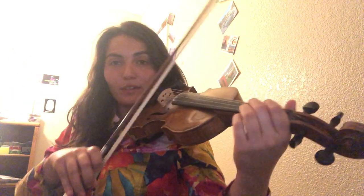I'm probably gonna play this really in my own way. There will be a lot of little variations in there. Ready?